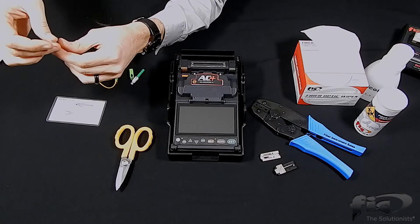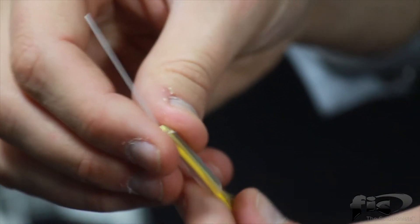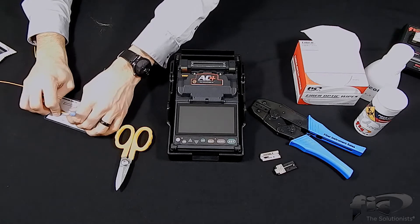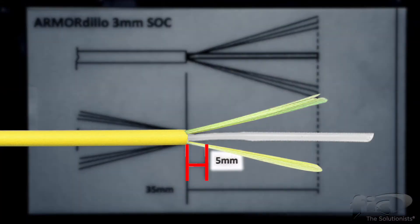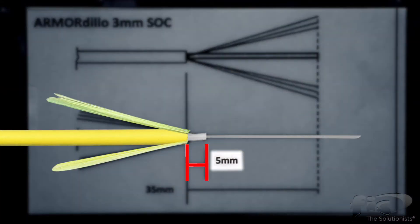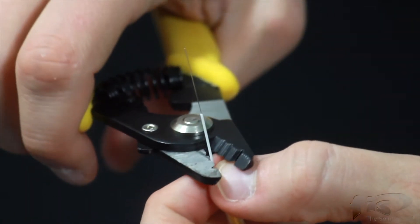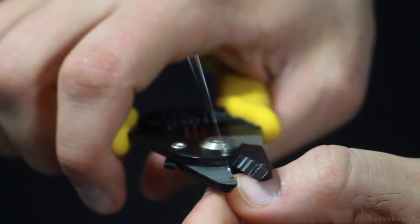Slide the heat shrink sleeve over the 900 buffer and slide in place over the Kevlar. This will keep the yarn held back. Refer back to the strip chart and, measuring from the end of the jacket, mark the 900 micron at the 5 millimeter point. Next, strip the 900 buffer tubing, followed by the 250 micron UV coating as shown.